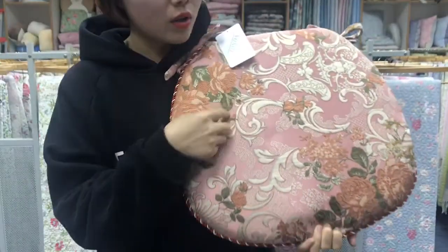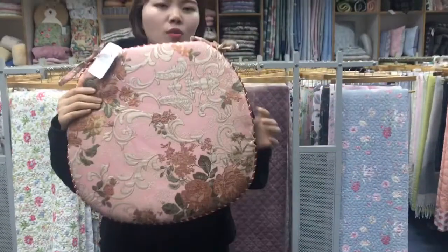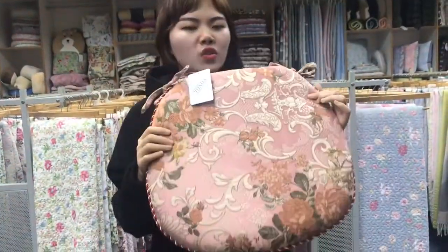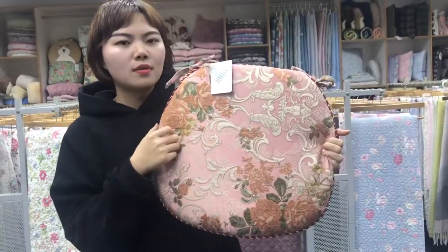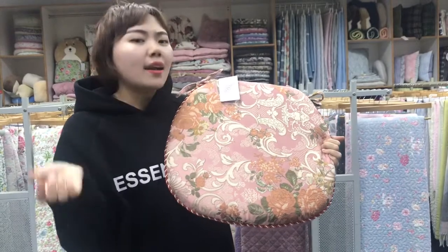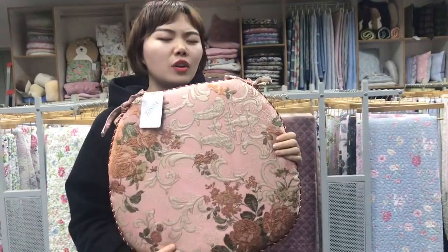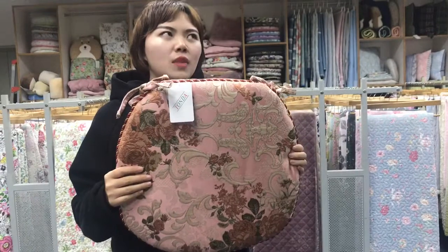And you can see the gold thread, the panel. So it's very nice, right? Because of the jacquard, the cushion looks very gorgeous and luxury and high class and Chinese style. If you put it in your house, it's not only a cushion but it's also an artwork.